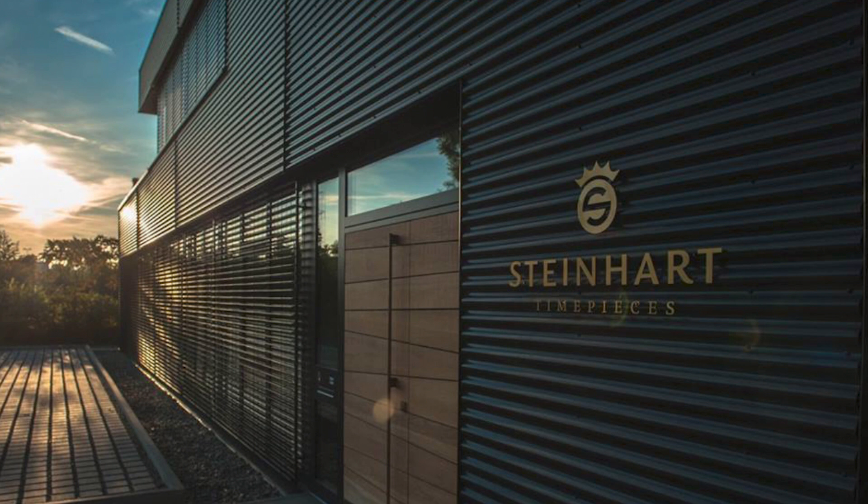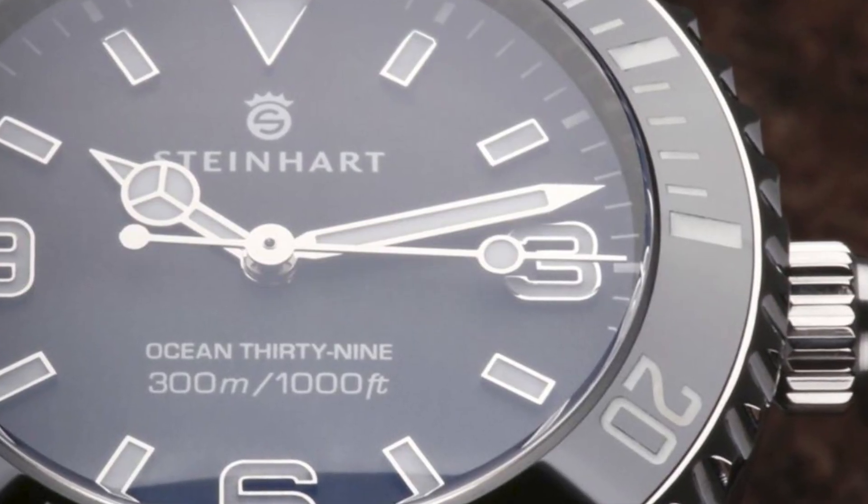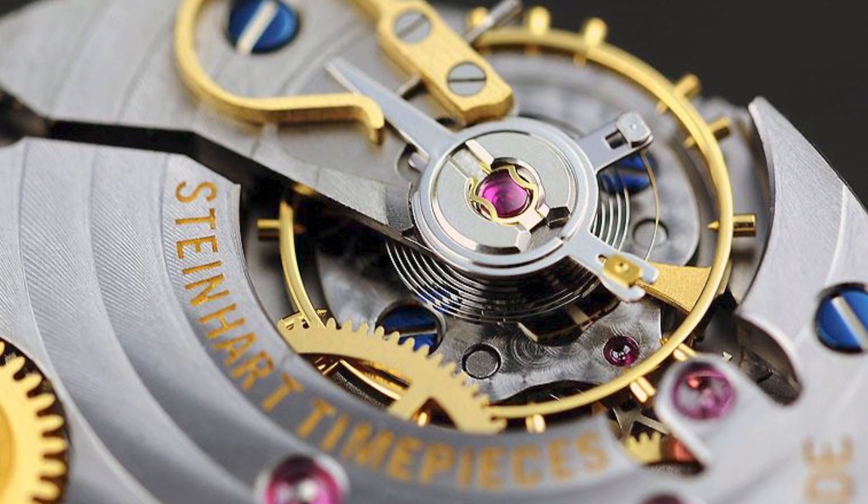From a brand that was only founded back in 2001, Steinhard has grown leaps and bounds when it comes to producing exceptional Swiss-made watches at an honorable price, delivering respectable quality, performance, and an affordable price range.